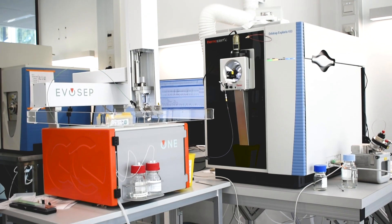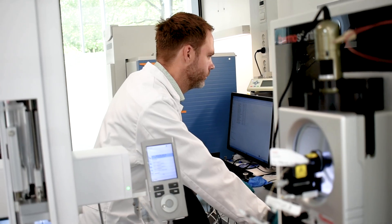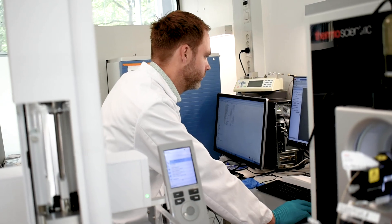In this video I would like to tell you a bit more about our Exploris 480 instrument from Thermo Fisher Scientific. This is a highly specialized instrument that has an ultra fast scan speed. It can be combined with FAIMS, an ion mobility device that allows gas phase separation and fractionation in order to get even more sample depth.